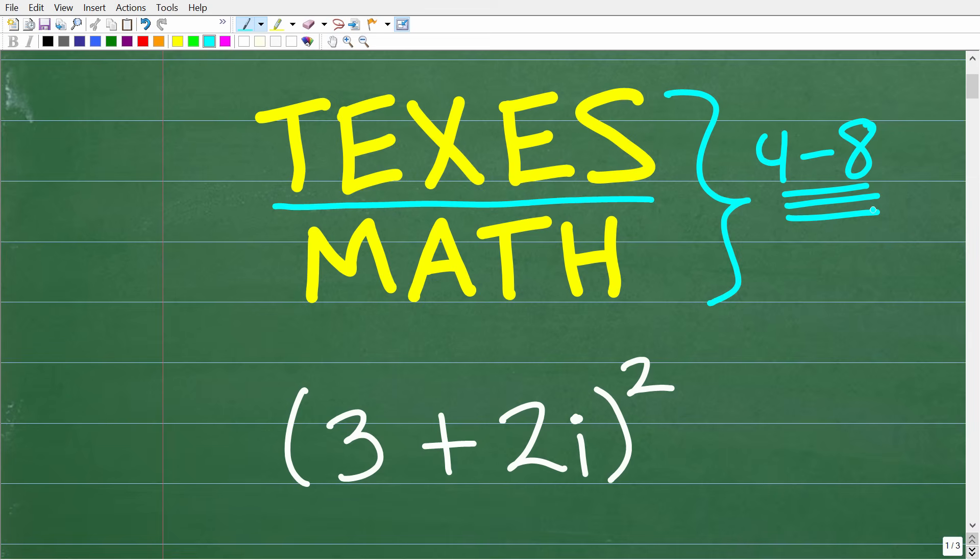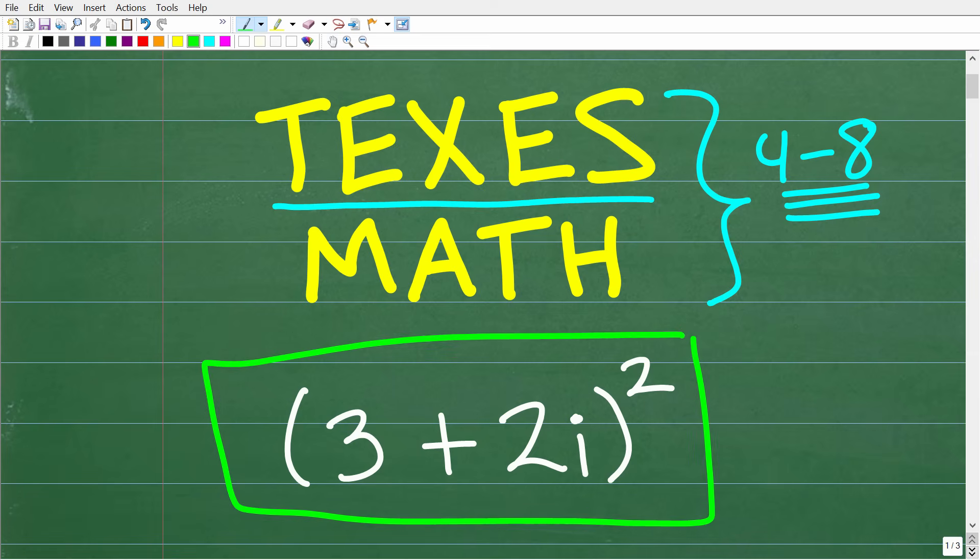Let's take a look at this question. We have 3 plus 2i, all of this being squared. This is a complex number and we want to square this complex number without using a calculator. If you need help with any particular TExES exam math section, make sure to check out the links in the description of this video. I have a ton of test prep courses that can help you out.